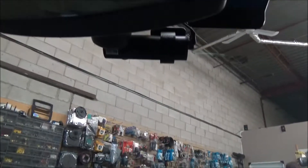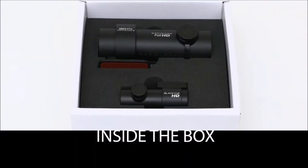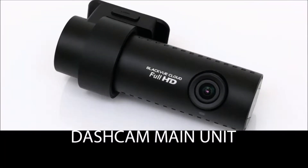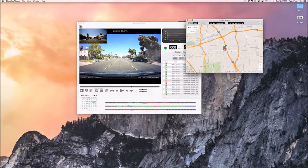The dash camera — in this case the DR650S — has a two-channel camera. It has GPS to show you where the camera was recorded, along with all the information that you need.